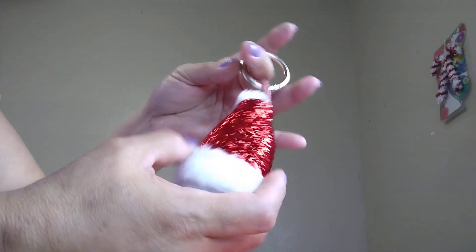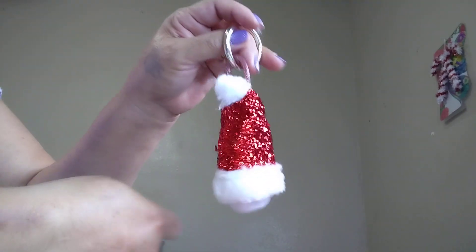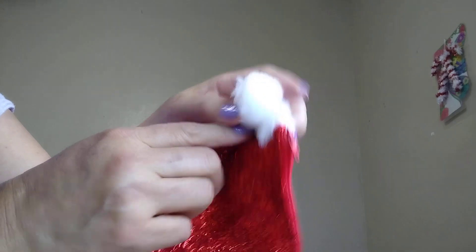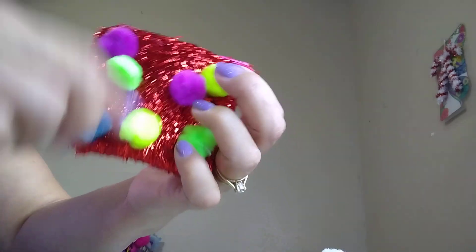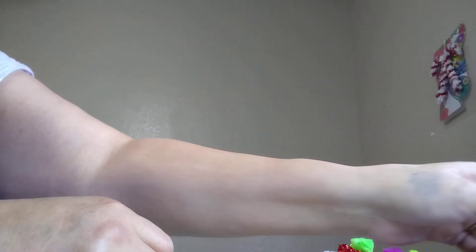My husband bought me a little sewing machine, and later on he's going to buy me a bigger sewing machine. I also made this little pouch — a little thing. I made a little ball and there are two of them. I make little coin purses with what I have. I use what I have to make stuff.